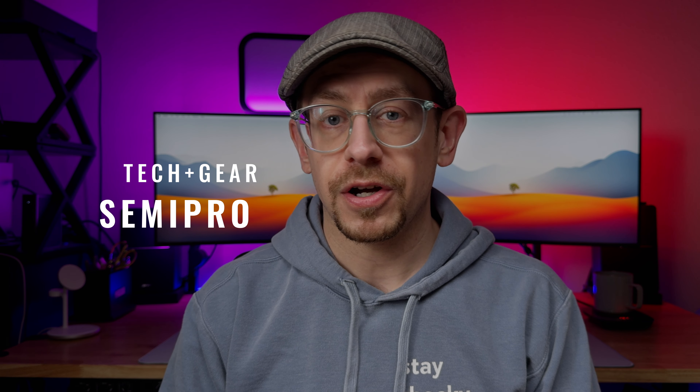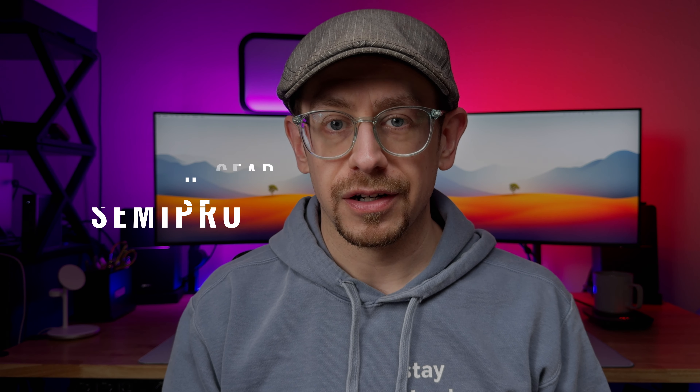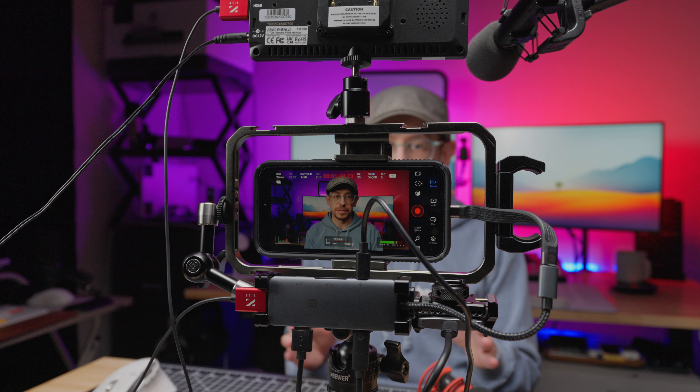Before we dive in, I want to mention I'm going to talk about a lot of different gear in this video — all of the things I use to build my YouTube video rig, as well as different options that you have. This video is not sponsored by anyone, and all of the gear I'm going to talk about I've bought myself. I do have Amazon affiliate links to the gear in the description, so if anything sounds like a good fit for your setup and you want to support this channel, those links are down there.